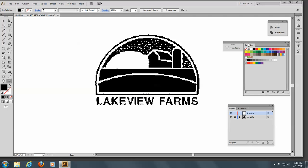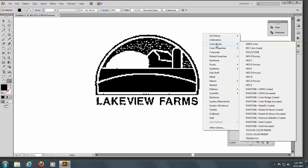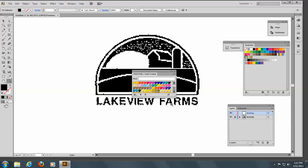Let's come to our swatches. If you don't have your swatches open already, go ahead and click this little rectangle on the side here and say Open Swatch Library, come to Color Books, and let's go to Pantone Coated. We can find a number by just putting in 485.